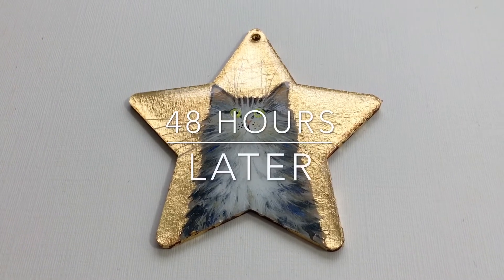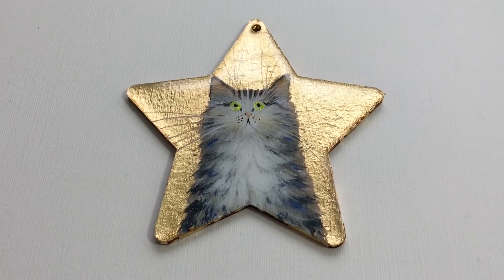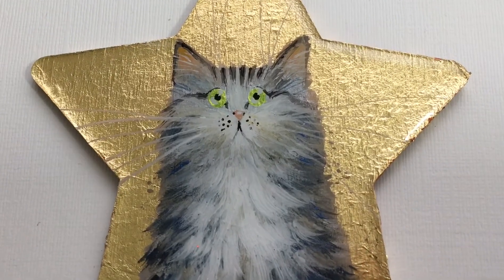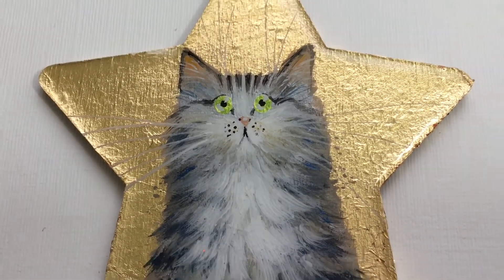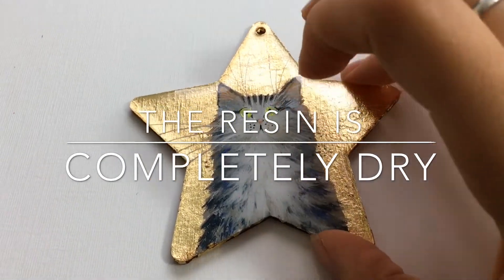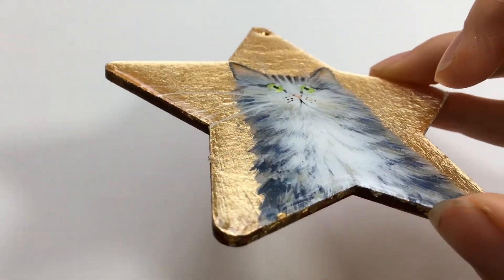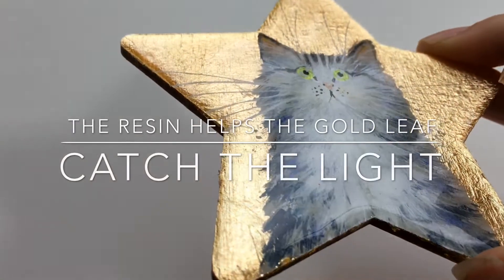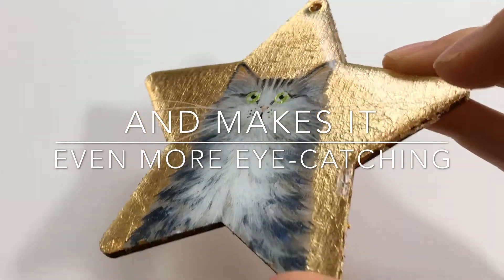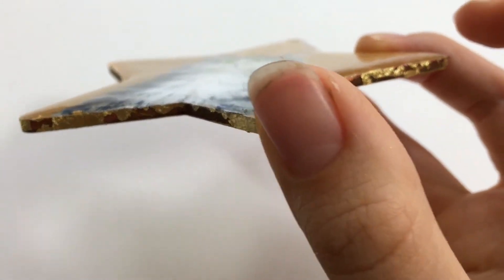After 48 hours of drying time, this is an ornament that I have gilded with gold leaf and coated with epoxy resin. The epoxy resin has now been drying for just over 48 hours and I'll give it a little touch — see how hard it is, see how shiny and glittering it is. And the resin has created slightly curved edges.